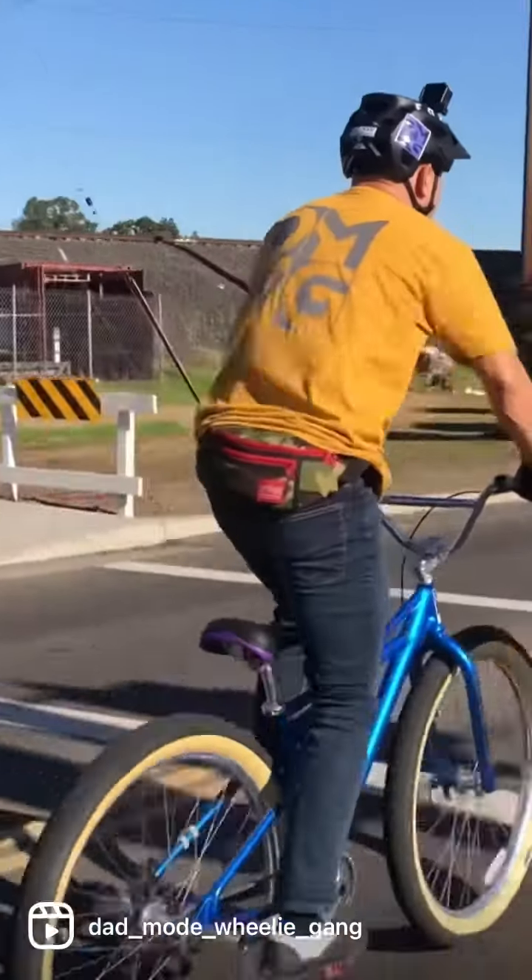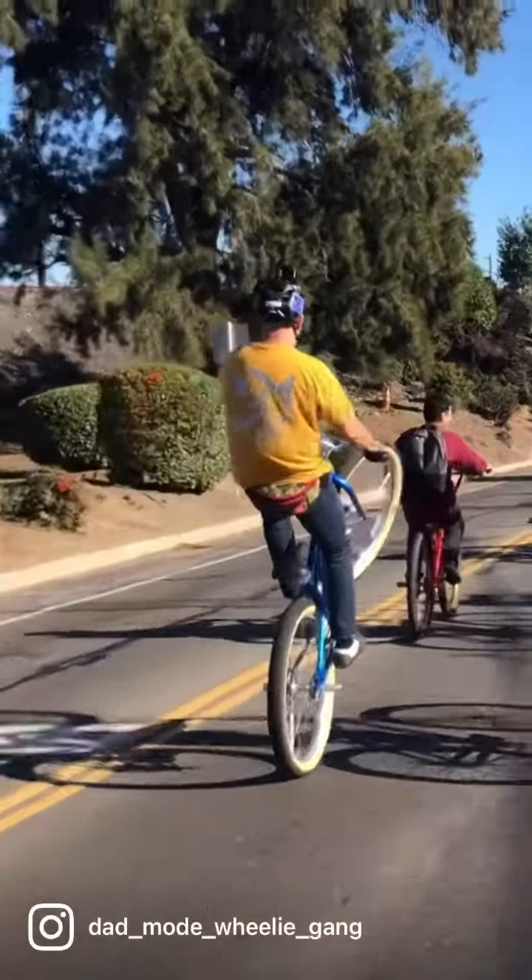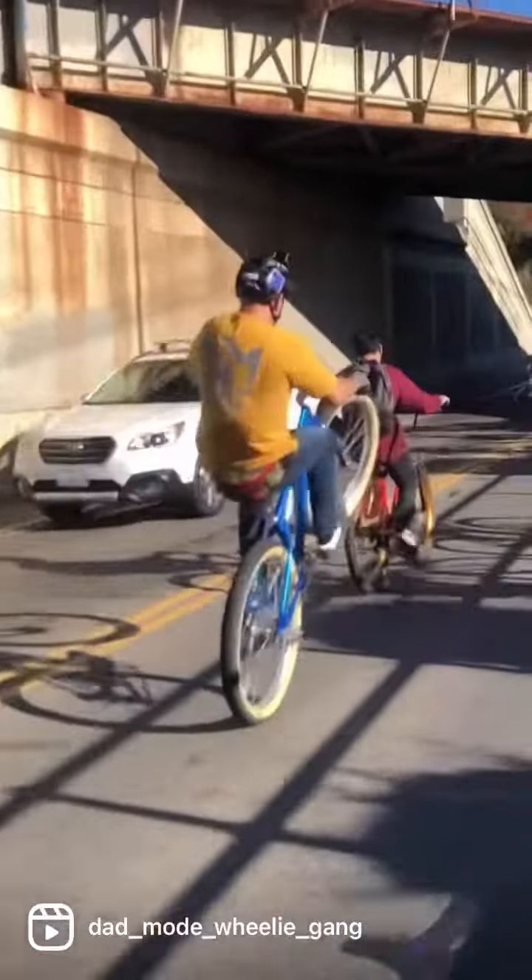This is a fantastic technique to practice, especially if you're a smaller rider, because you can pop a manual and then get right into a wheelie, and it's foundational for bunny hops as well.